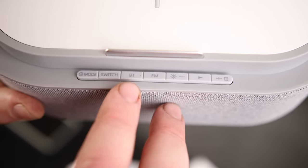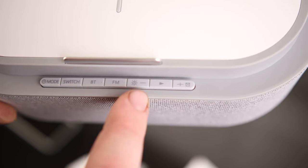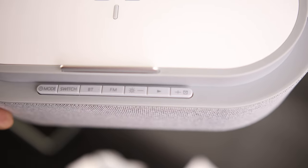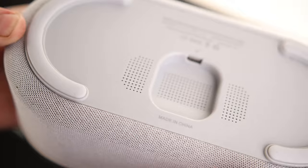On the front, we got a mode switch, Bluetooth, FM, minus and plus — which also doubles as a wake-up, and then a timer, and then a play button. It plugs in on the bottom. You can see that's the port, so you would run the cord out the back.